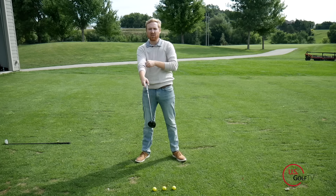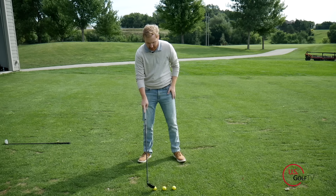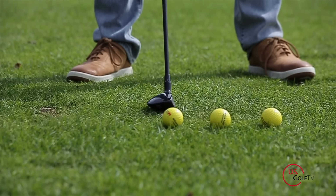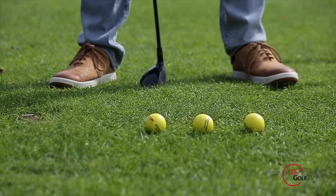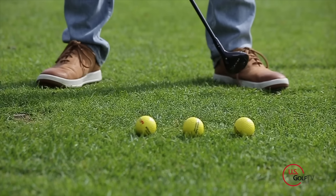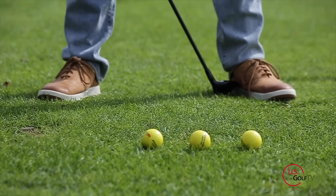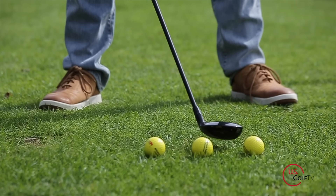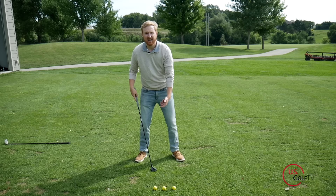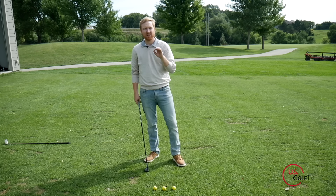A simple rule of thumb for improving ball position with a hybrid: we've got three golf balls set up here. The back ball represents something like a wedge or nine iron — a little back of center. Up front we've got driver position, right off the inside heel. But with a hybrid we actually want it about a full club head back from our driver position — a little closer to center — and that allows us to hit it more like an iron.